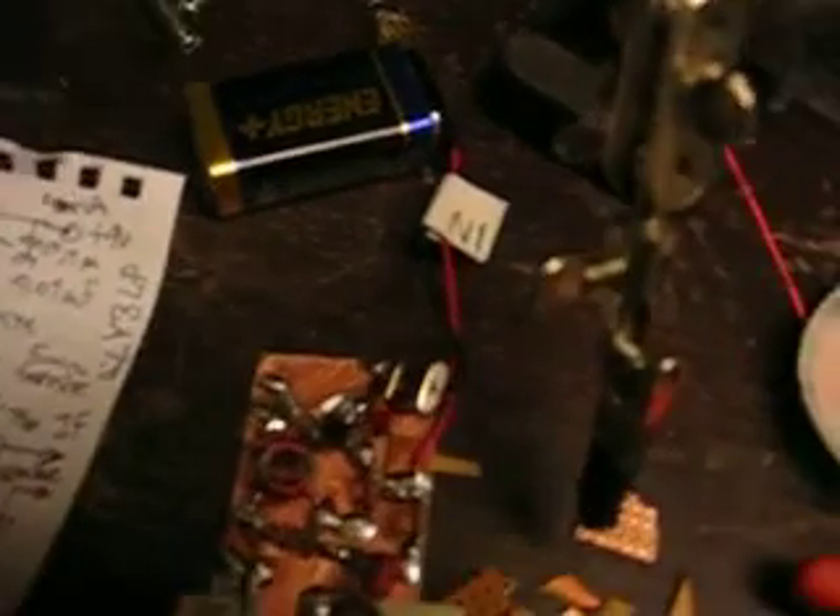Hello. So I built this ultra simple 6m converter for 18 MHz. It uses a Polyakov subharmonic mixer made from germanium diodes and a simple Colpitz oscillator with a 16 MHz crystal, so we get output at 18 MHz.